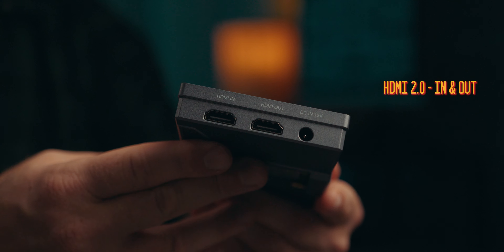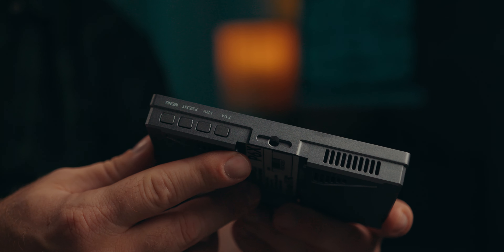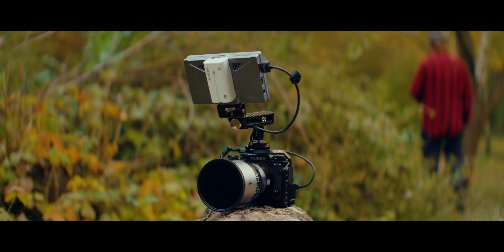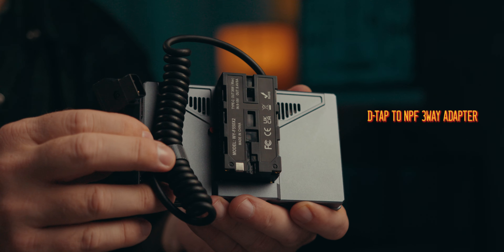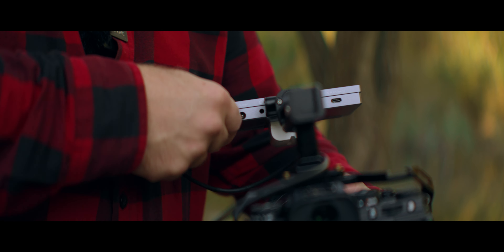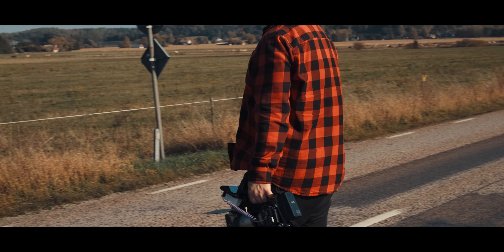We also get a couple of function buttons on the top which let us access different features, but they also allow us to navigate the menu — great if you're wearing gloves or have sticky fingers. The monitor can be powered with a regular NP-F battery, a V-mount adapter, a regular DC power input, or a USB-C port, so there are plenty of options to power this monitor.